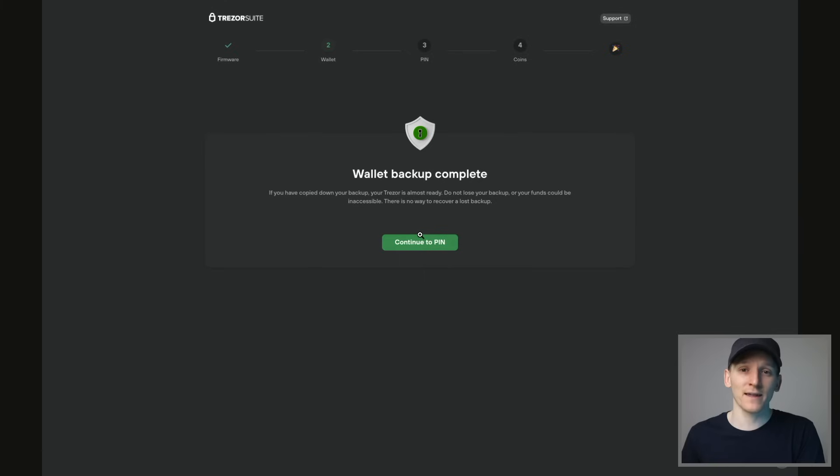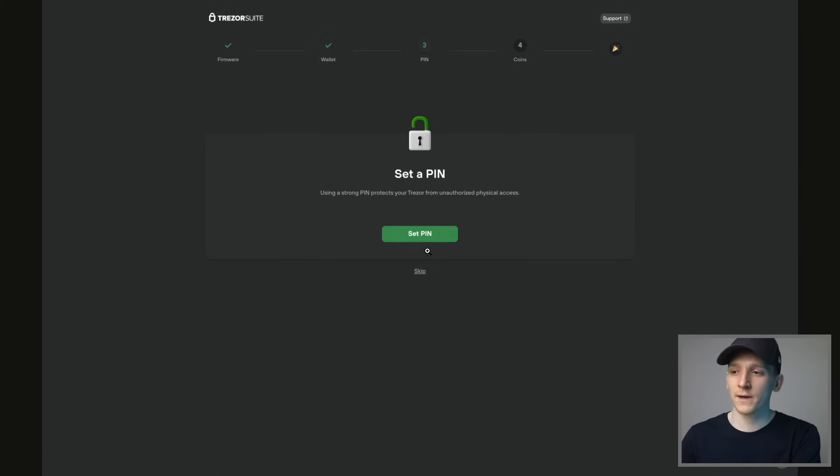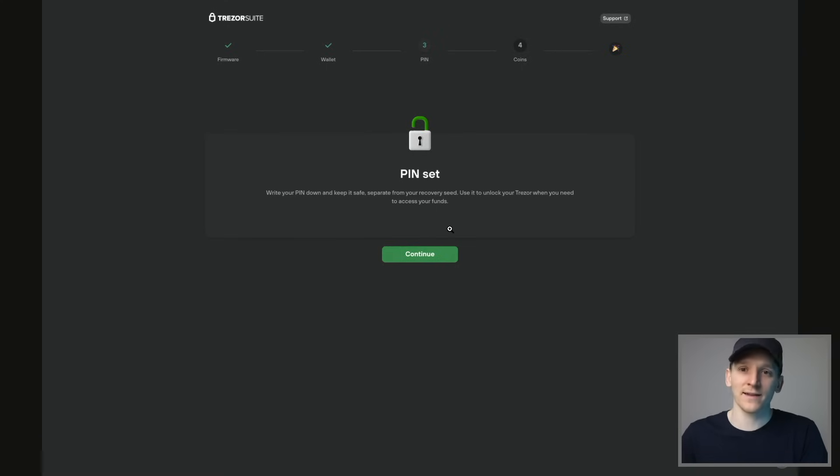Once you've got those 12 words written down safely, we can move on to the next step, which is a PIN. Continue to PIN and it says set PIN — you can do this on the device. You can have up to 50 digits as a PIN number. This is device-specific and has nothing to do with your wallet or seed phrase. It just means if someone finds it, they can't initially get into the device anyway.